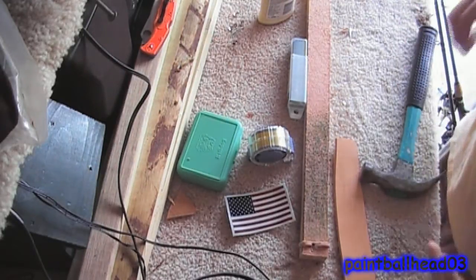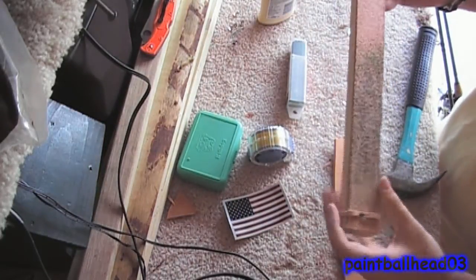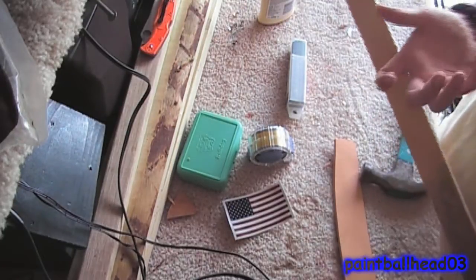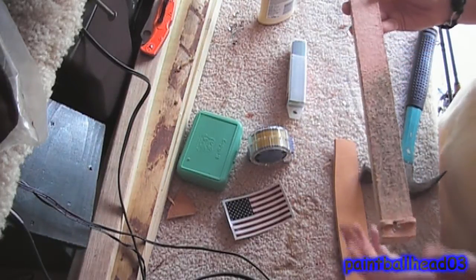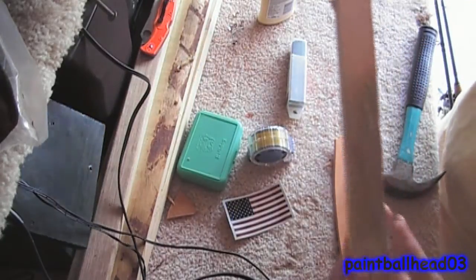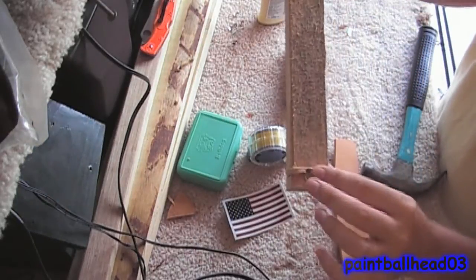Hey there guys, today I will be showing you how to make a leather strop. As you see here, I did this all on film, but of course I had to cut myself on film too. I recorded it with my phone, so it was bad audio but great video. So I'll just redo it, but this is what the finished product will look like. Of course yours won't look just like mine, because I use nails and stuff.